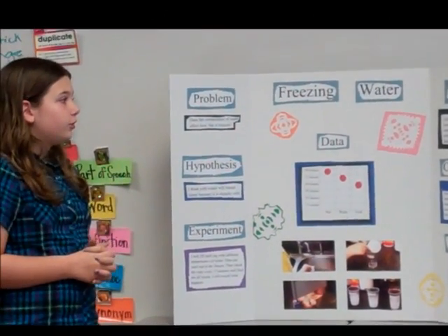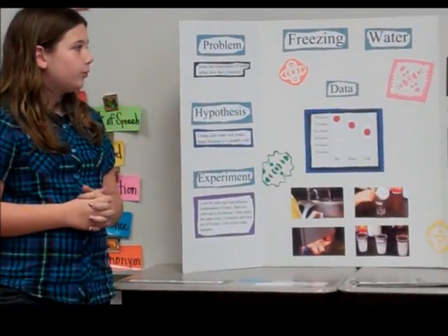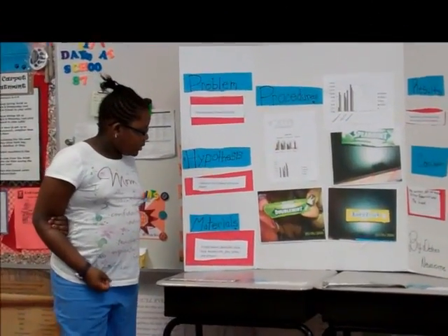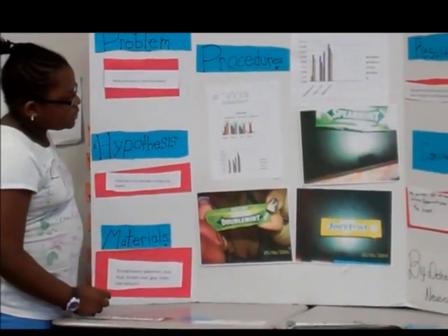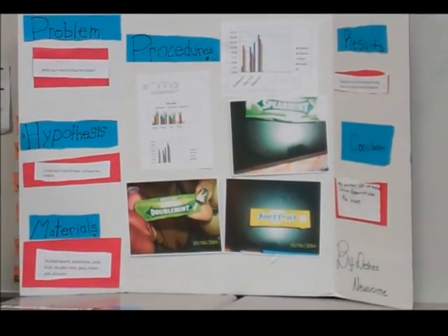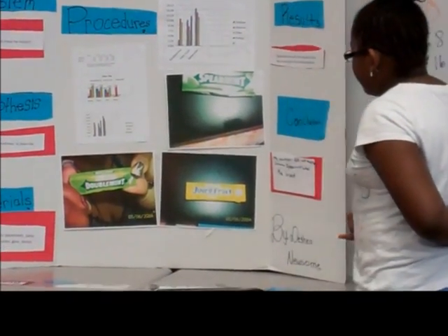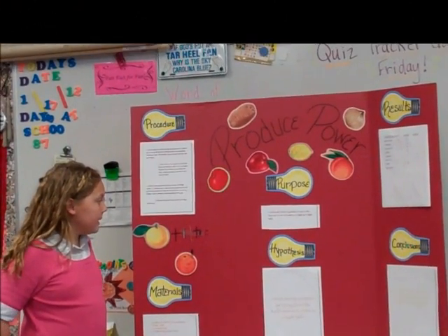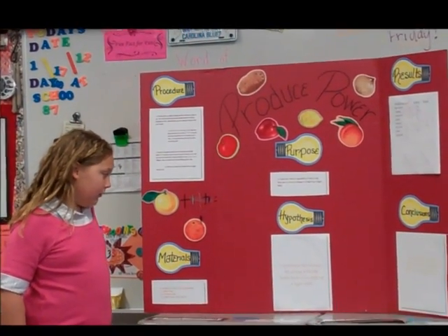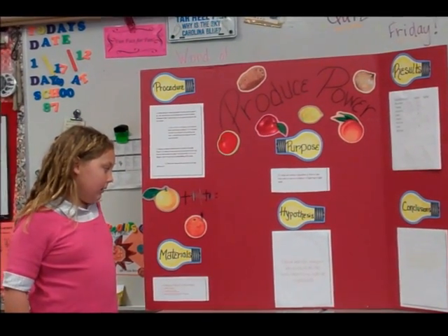I filled three cups with two-thirds cup of water each. This experiment lasted the longest: 17 minutes and 40 seconds. My results showed it is the best one to use as a battery to light up a light bulb. My hypothesis was I think the oranges are going to be the better battery to light up a light bulb.